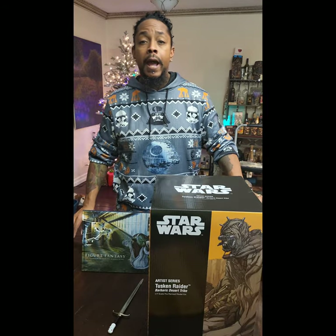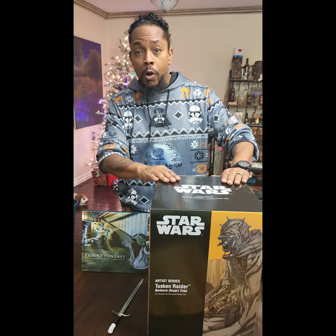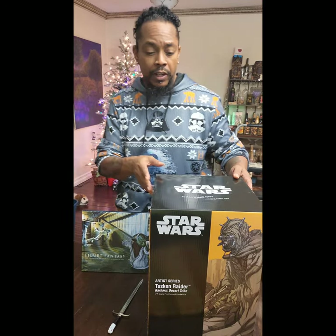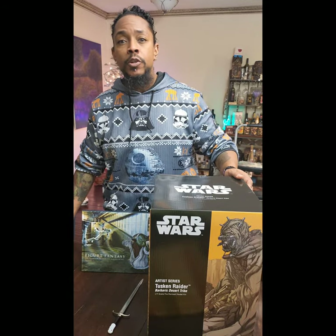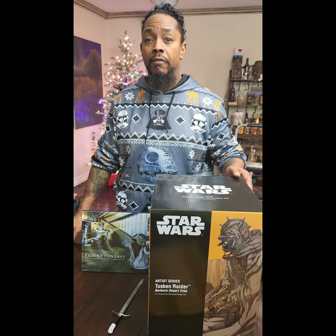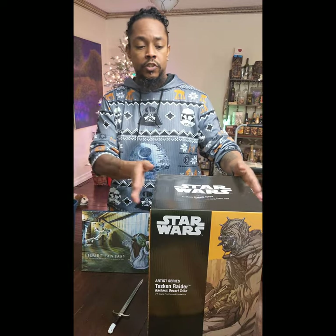What up y'all, it's your token black friend — happy holidays! We're back and it's time to open new toys which we just received today. What we will be revealing is the Tusken Raider Barbarian Desert Tribe from Kotobukiya, sold through Sideshow. I just received this today.